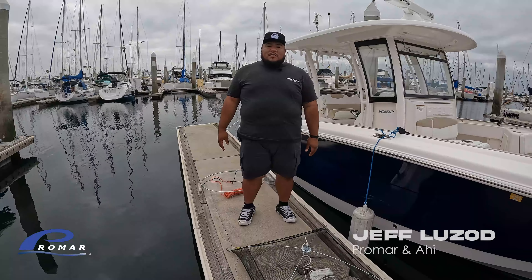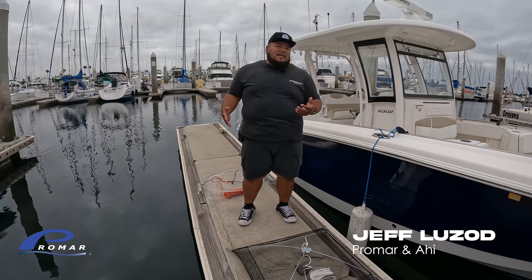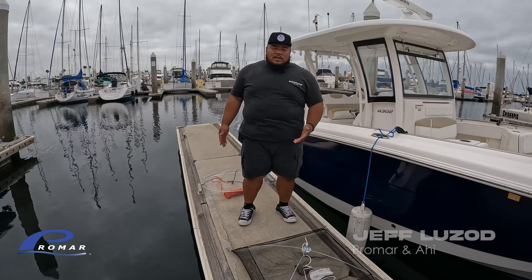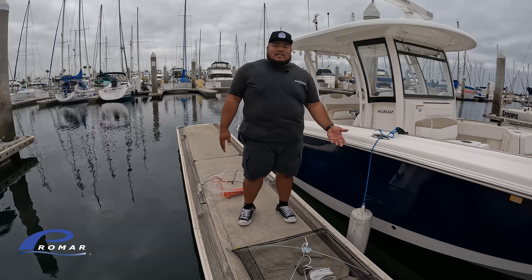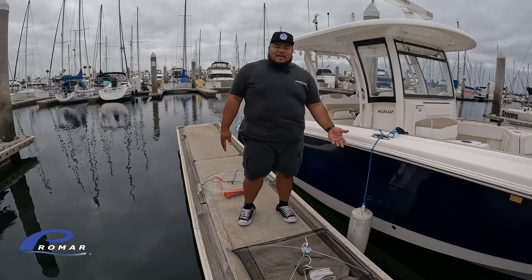Hey guys, Jeff from Promore here. Welcome to the fourth episode of my weekly vlog series. Today I'm going to show you how to make bait using bread with our umbrella dip net and our mono dip net. We've been seeing a lot of smelt around our slip. Smelt is a great bait for halibut. Let's go ahead and try to get some.